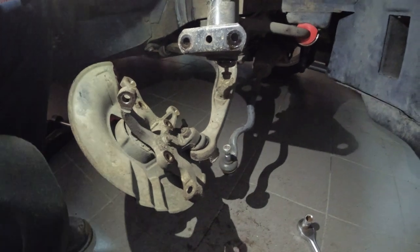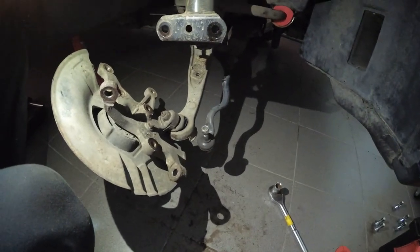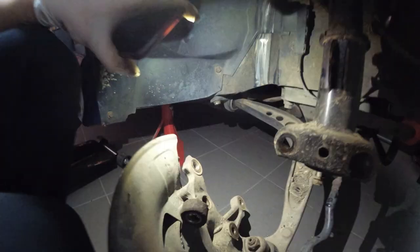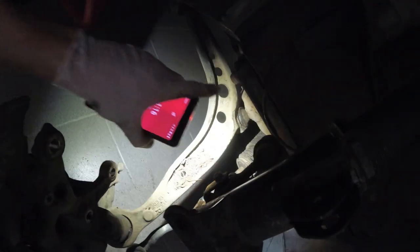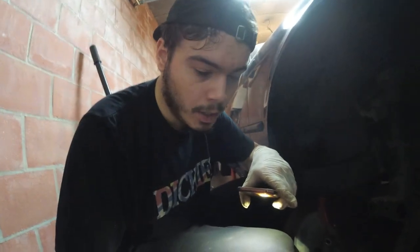Alright, everything is off. I'm keeping the knuckle on the lower control arm since it was a pain to remove last time. I have one bolt on the lollipop bushing and still have the 22mm on the ball joint right there — that one took ages last time, at least two to three hours, but I think I have a good feeling on how to do it now.